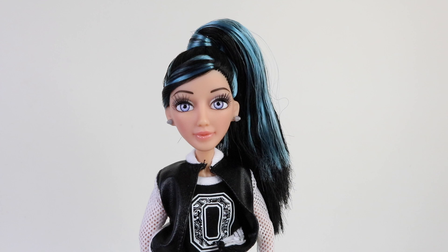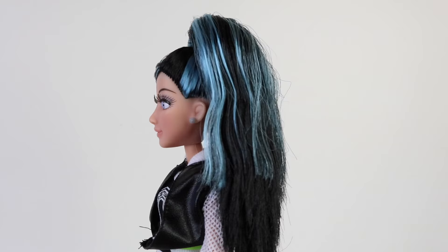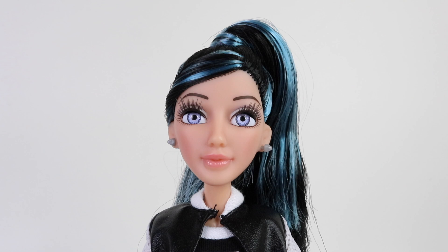Here she is out of the box looking super pretty. She features long black hair with blue streaks in it, tied up in a high ponytail, and this is what it looks like from the back. I think her facial features are really pretty and I think she looks like the real actress.